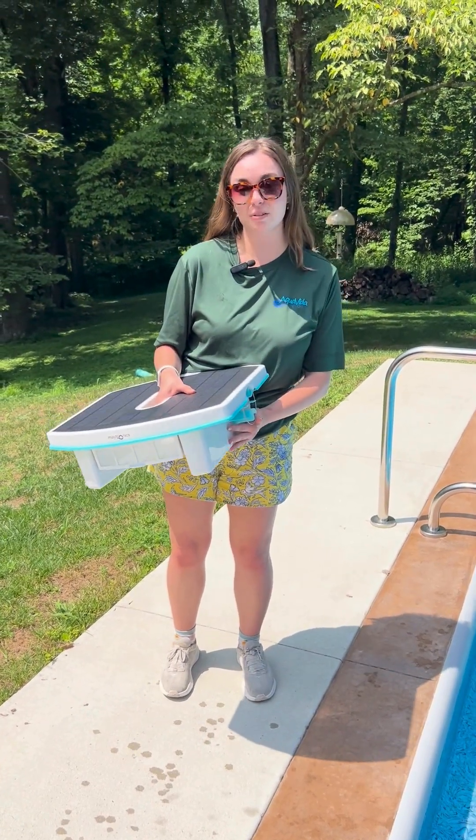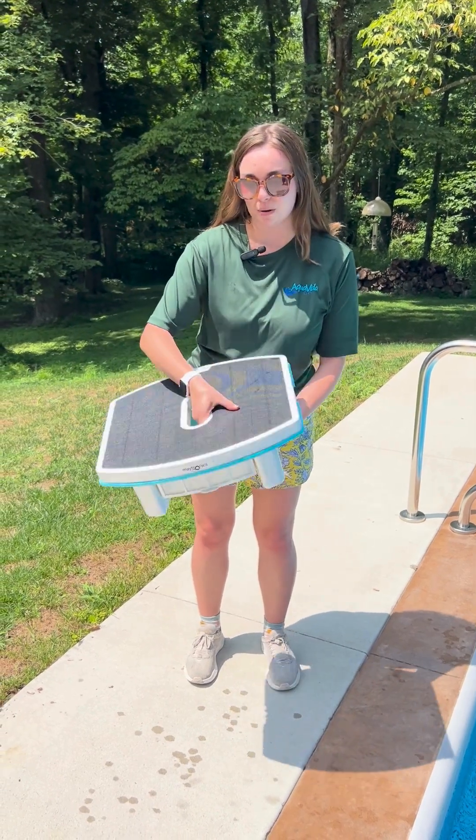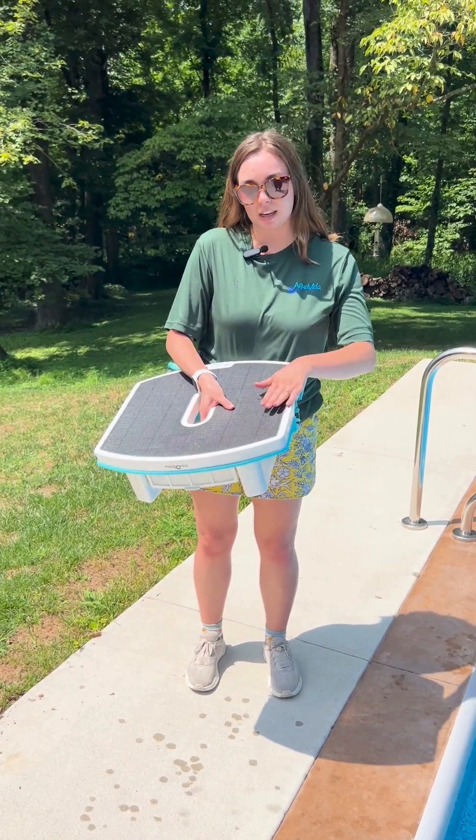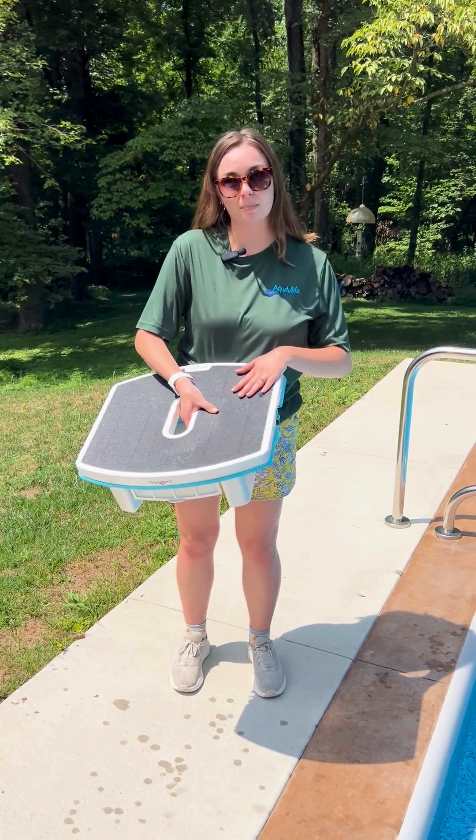Today I'm going to show you guys how to use the Skimmy by Maytronics. When you take it out of the box it will be fully charged — if not, it's okay because it is solar powered.